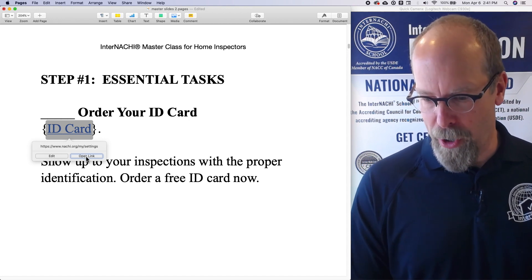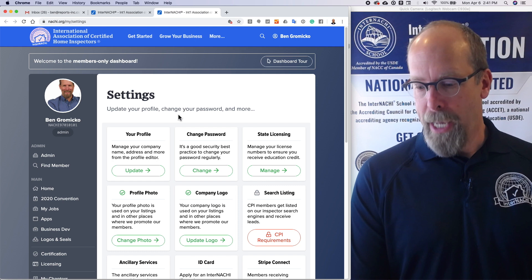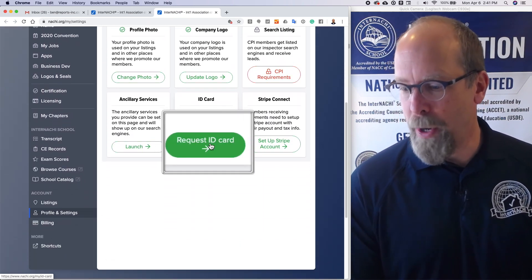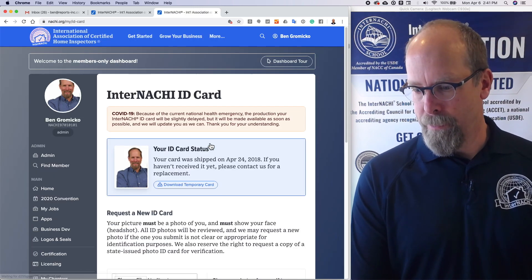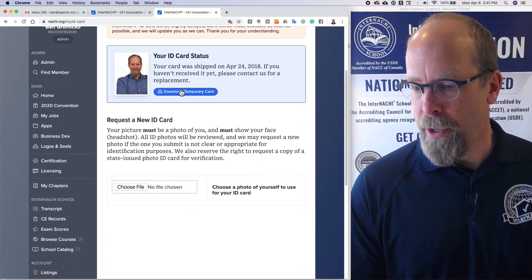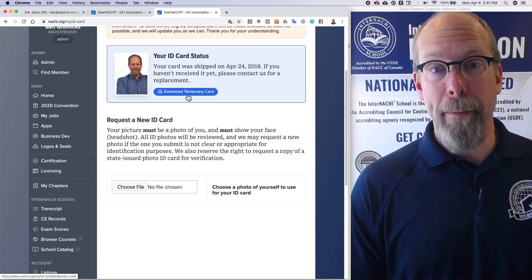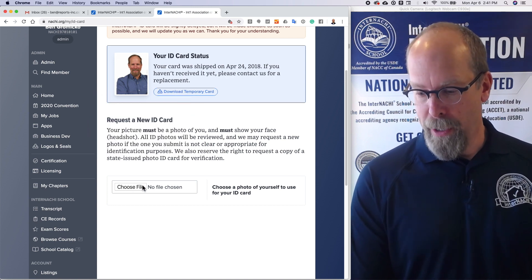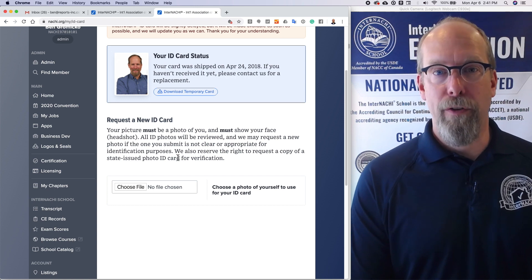Order your free InterNACHI ID card right now by clicking the link. It looks like this — you scroll down and request an ID card. You can upload a picture, request a temporary card, or request a new ID card. There's a file chooser to upload a photo of yourself for your ID card.